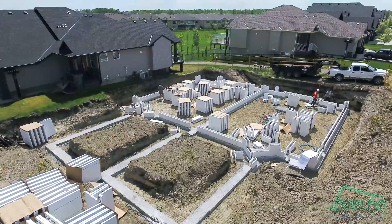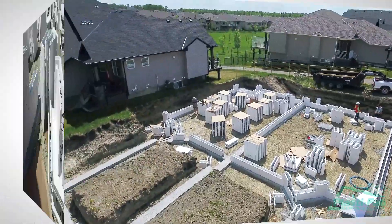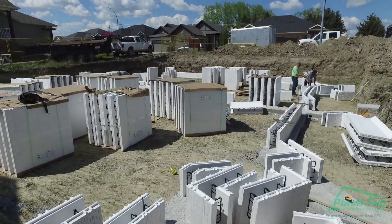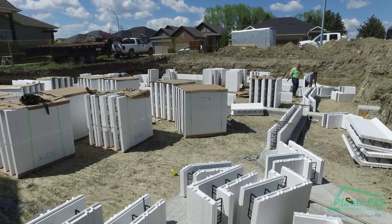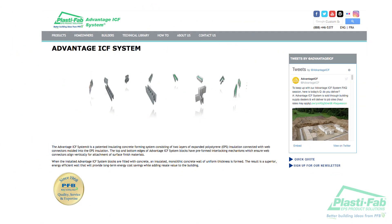As you view these videos, you will see these materials and tools being used on a typical project. If you have any questions about the tools or specific materials you'll need, review the Advantage ICF System Installation Manual or contact PlastiFab at the appropriate number on our website, www.plastifab.com. Thank you.